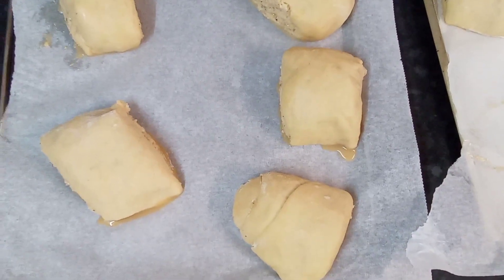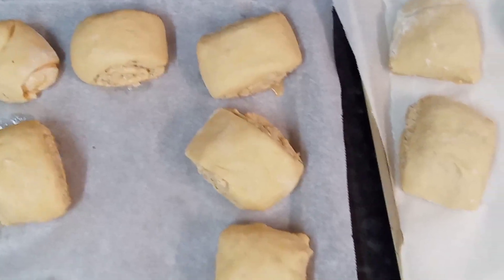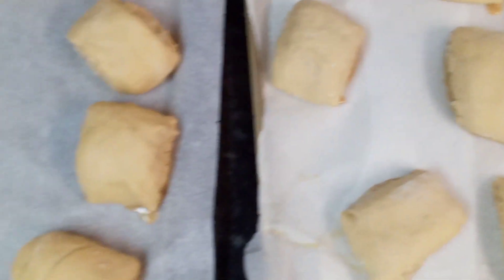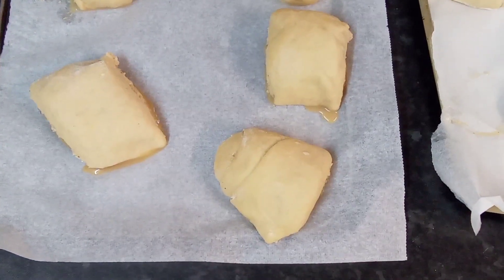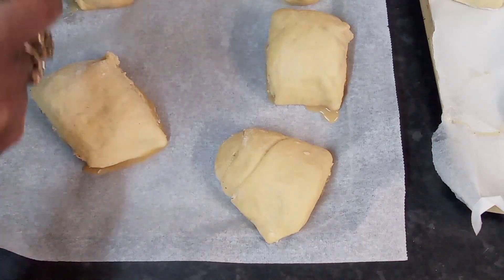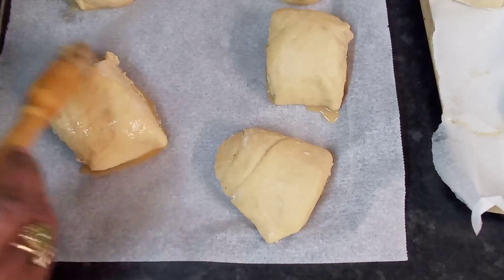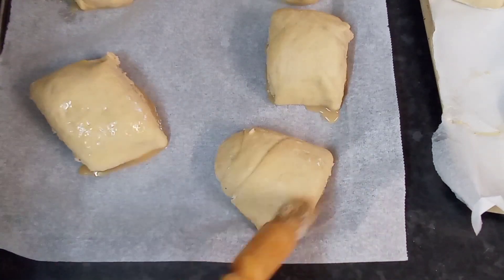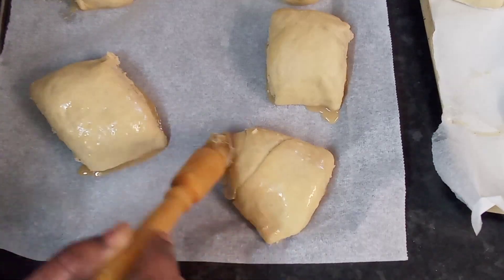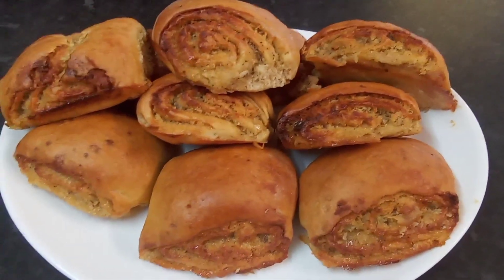Okay guys, I've got two pans of my rolls. I'm going to go ahead and brush them down with some egg wash like so, and then pop them in the oven for about 20 to 25 minutes. Then I'll be back to show you the finished product.